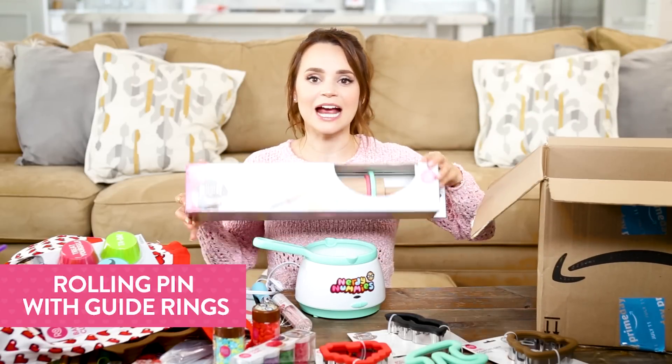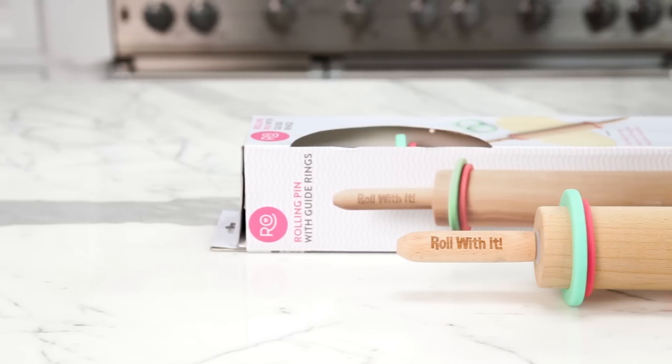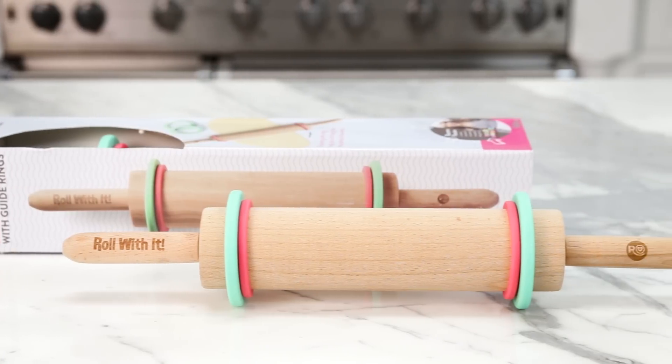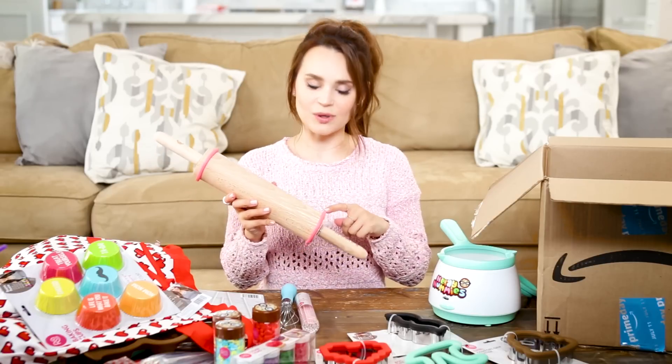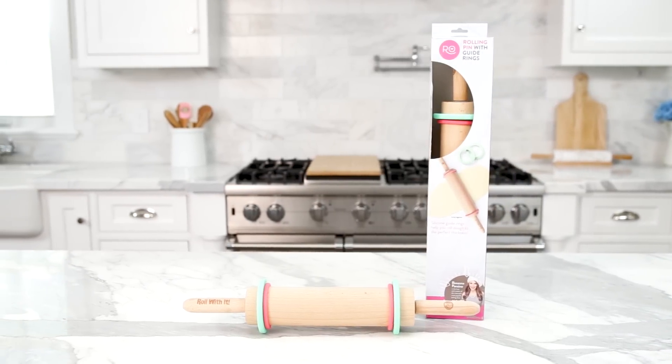This is a rolling pin that I designed with two silicone guide rings — one is a quarter inch and one is half an inch. The quarter inch is pink and the half an inch is a teal color. I completely wish that I had these when I started baking, because I was rolling my cookie dough too thick or too thin and the cookies weren't turning out correctly. This is a great way for your cookies to come out perfect every time.